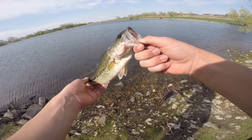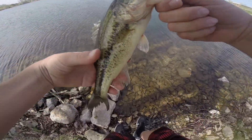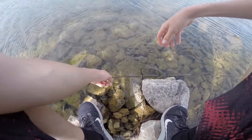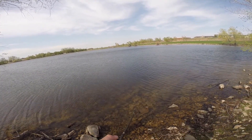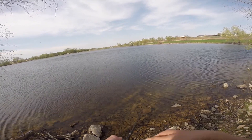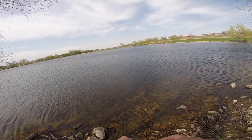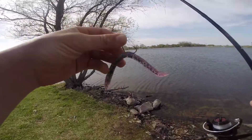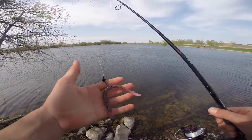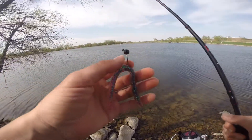Now we just need that jerkbait. Let's get a release of them, Stephen. Switching up to this wacky rig right here, see if we can pitch about the same spot, see if we get another one and knock this bait off for you guys.